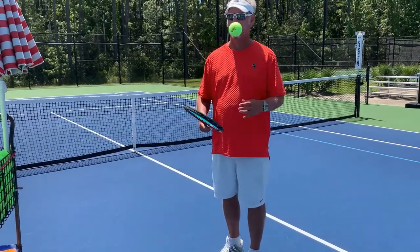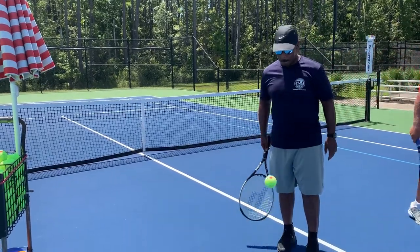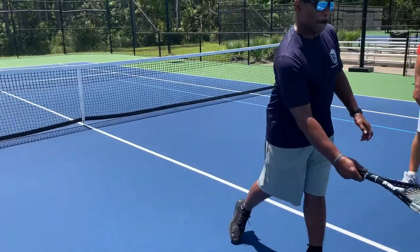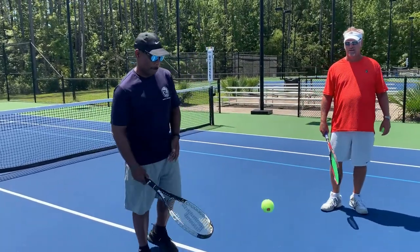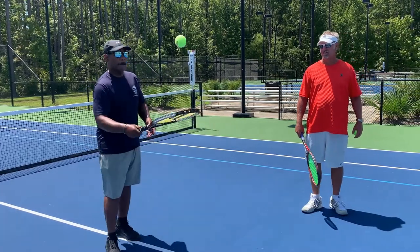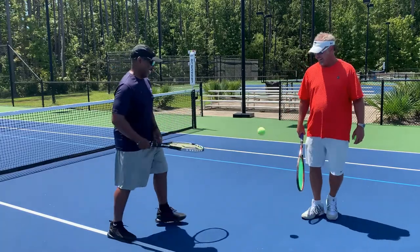So Joey, why don't you come over here and demonstrate? Our goal is to get ten in a row. He's a pro, ladies and gentlemen — nine and ten!